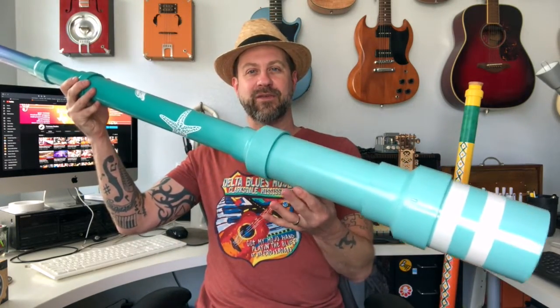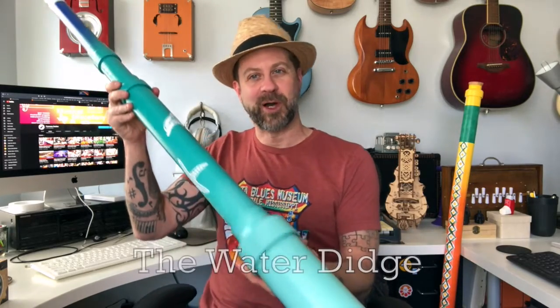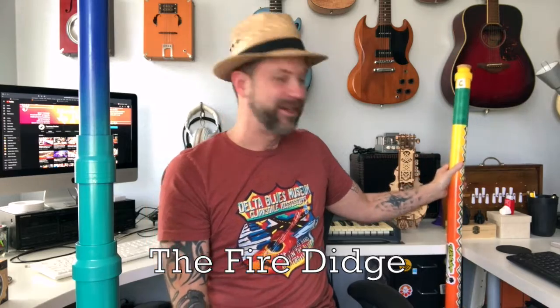Here it is in its finished form. The first thing you'll notice is from the tip to the middle to the mouthpiece it does a blue fade — I'm calling this one the water didge. I made a different video about how to build a PVC didgeridoo back in 2021, and that one I did from red to orange to yellow, so I call that one the fire didge. So I figured make the next one the water didge.